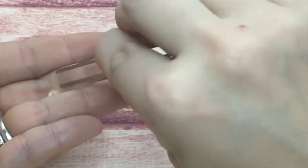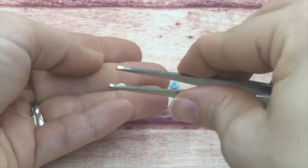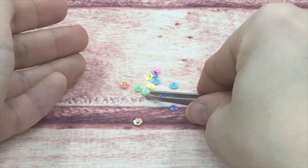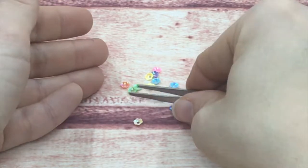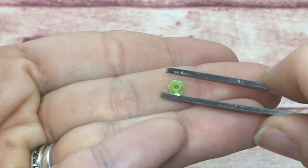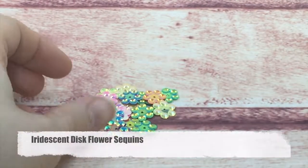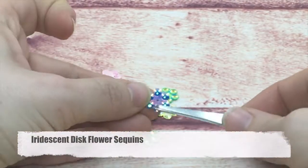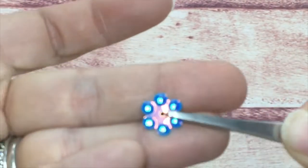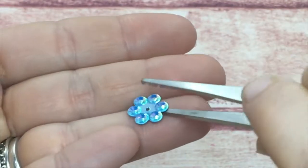I believe they're coming in packs of 50. Next, these are called disc flowers — they have little circular discs on the petals, one hole in the center, and they are iridescent.